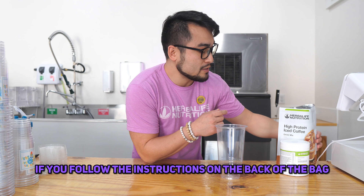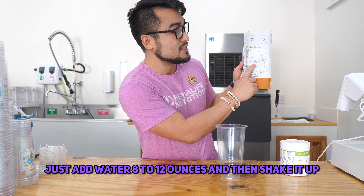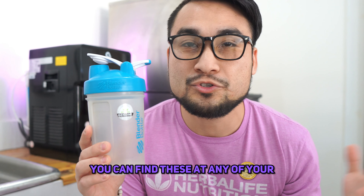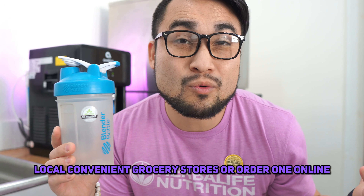If you follow the instructions on the back of the bag, it says to take two scoops, just add water — 8 to 12 ounces — and then shake it up. All you need is a standard shaker bottle. You can find these at any of your local convenient grocery stores or order one online.